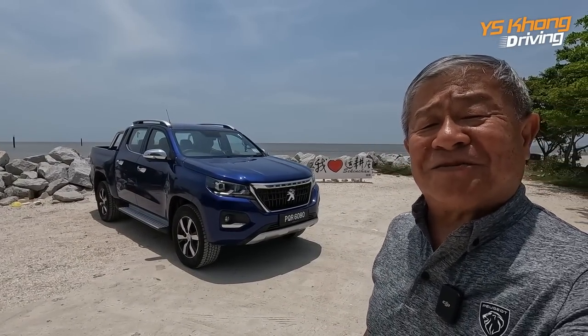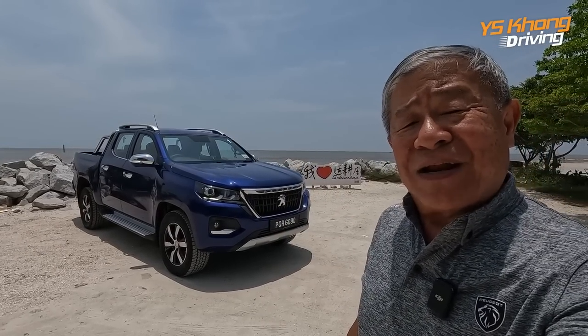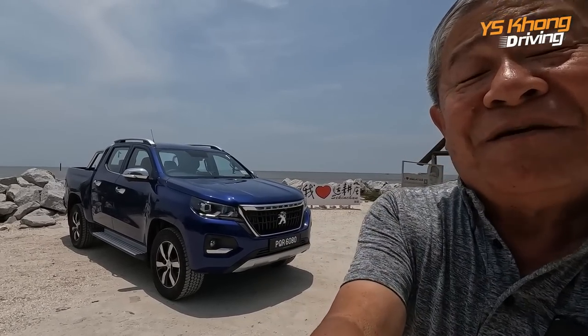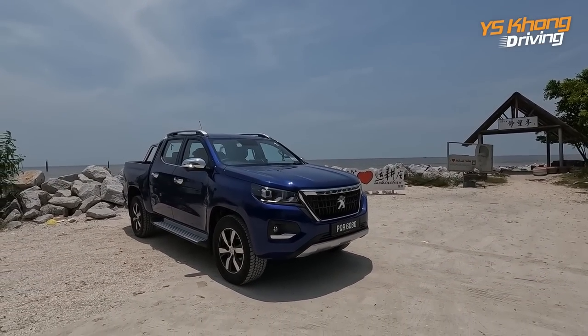Hi everybody, welcome to YS Kong Driving! We are in the small village of Sekinchan, Kuala Selangor, and we are here with this lovely French truck. It's a pickup truck from Peugeot, and this is called the Peugeot Land Track.